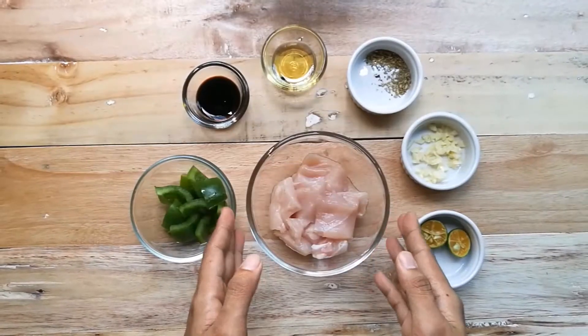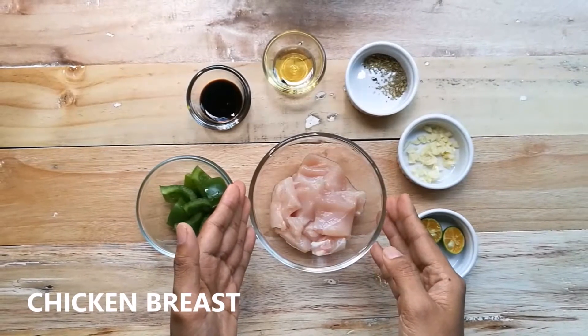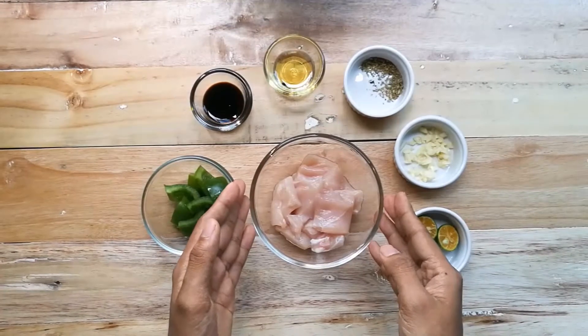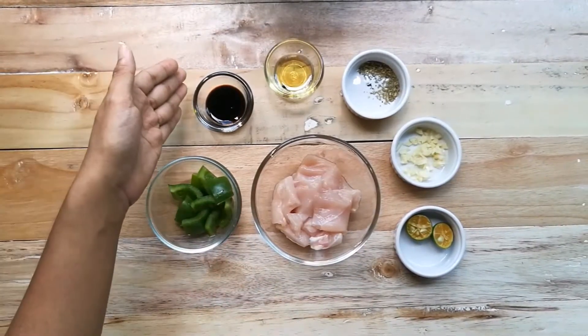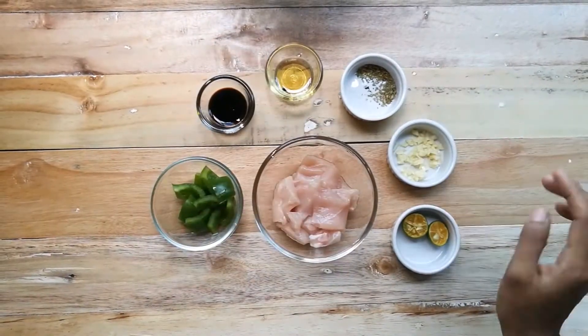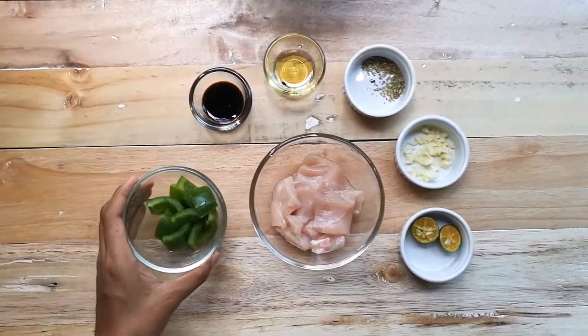Our next recipe is chicken kebab. For this recipe, I use chicken breast, but you could also use chicken thigh. Other ingredients are green bell pepper, soy sauce, olive oil, oregano, minced garlic, and calamansi. Now combine all the ingredients to create a marinade.